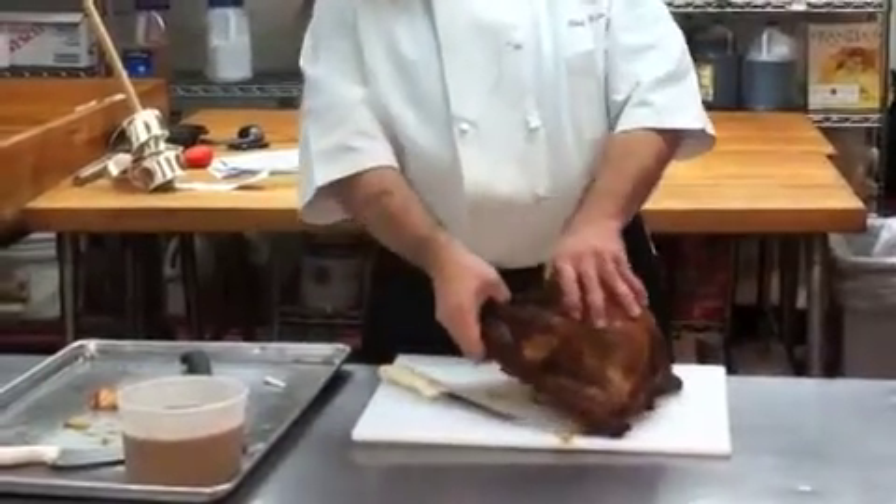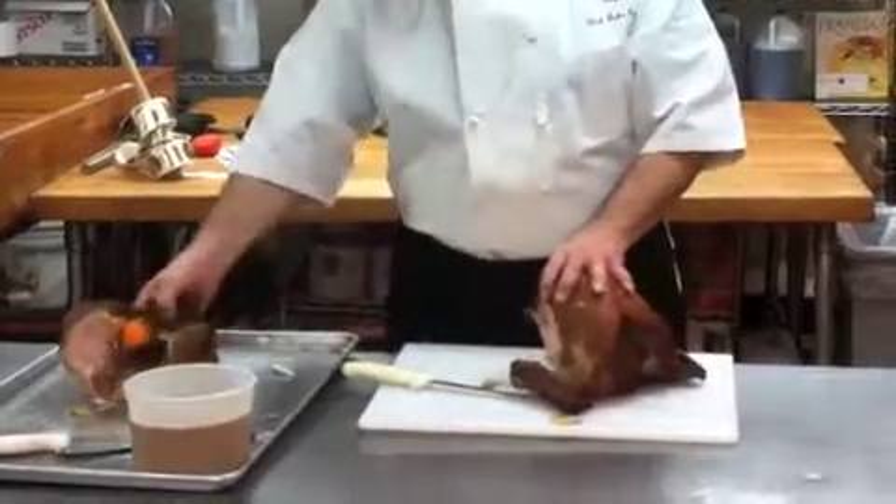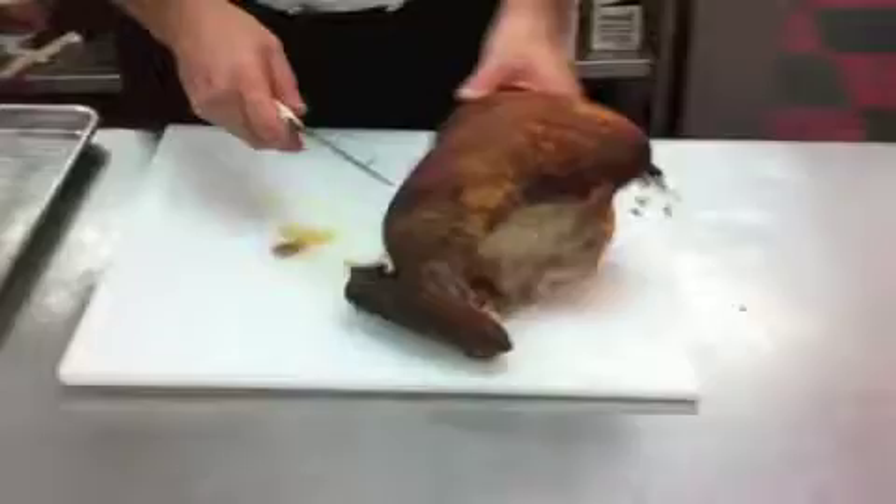The breast bone, we're going to just pull that off and save it for later. This is the way you would carve a turkey in the kitchen, not really at the dining room table.